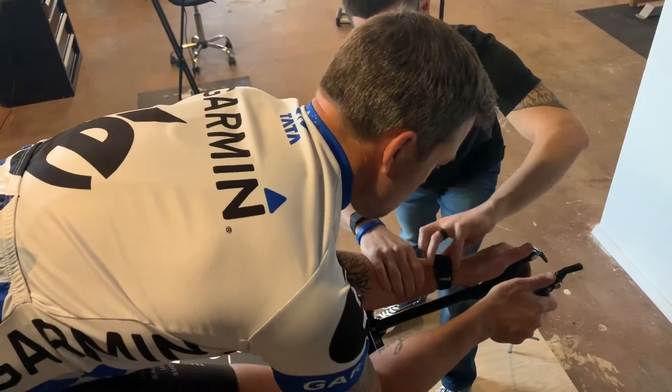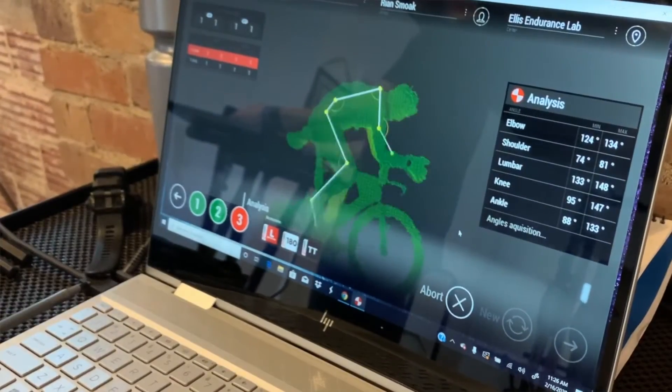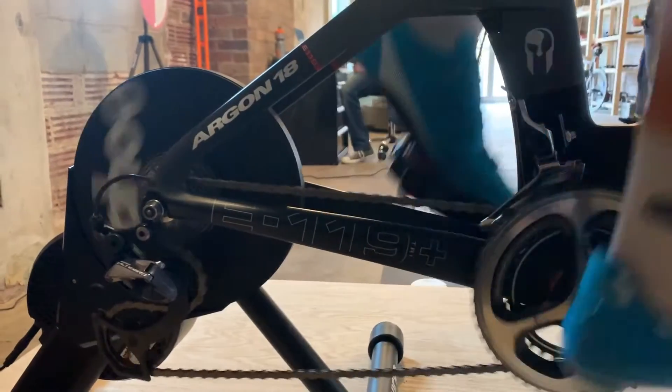If you currently have a bike and have pain or discomfort, or want to make your riding position a little better, we can use a motion capture system to measure all the angles of your bike and make it as good as it should be.